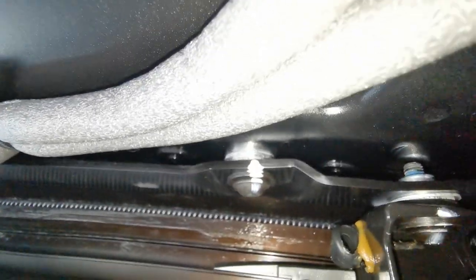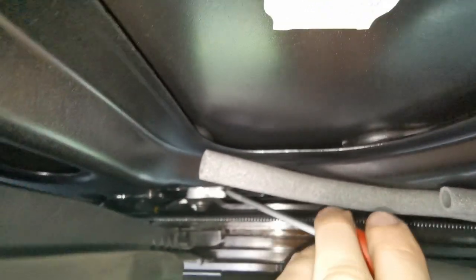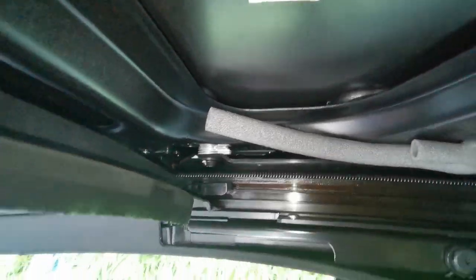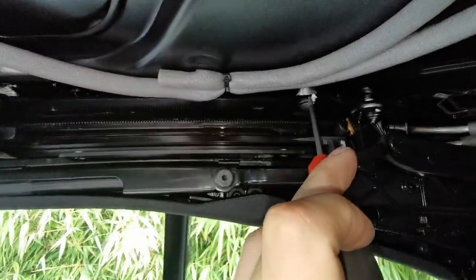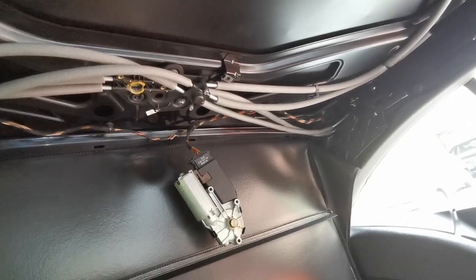I'm gonna undo this one and this one now and the ones behind me, then see what else I need to undo. Obviously some zip ties — which means I need some more zip ties. The cable here is the sunroof motor. The motor itself for obvious reasons. I just need to figure out how to get to all the screws of it anyway. Bolts first — sunroof motor is off. The gear — I thought this was supposed to be plastic but maybe it's been replaced with a metal one. Looks good in there.